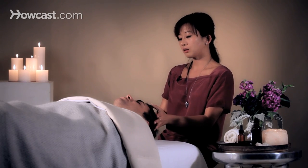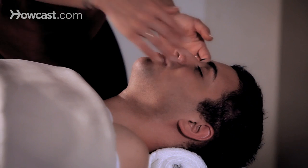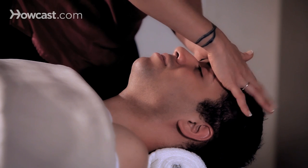Because of the angle of where you're sitting, it's probably a good idea to stand up to continue on the top of the head. So I'm just going to go to the side of the table and start with the crown of the head, doing the piano percussive technique.